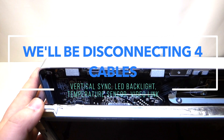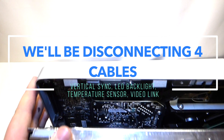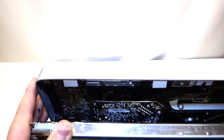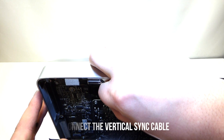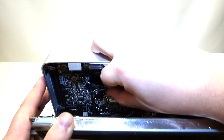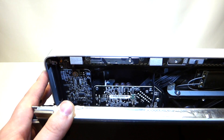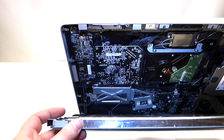While you have the LCD tilted open, in the top left corner there is a cable. You can grab it with your fingers and gently pull to the right — it comes out just like that. Pulling this cable out will allow you to lower the screen a little more.